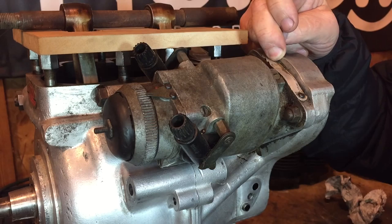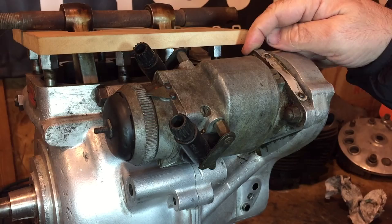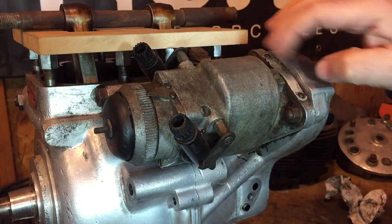Here's the magneto and it's got a build date there of September 64, which is in keeping with the engine — I think it's a little earlier. This engine I believe is a 66. Three screws and nuts — two here and one underneath, they're 3/16 — and I've now removed the auto advance unit from inside the timing case, so it should be a straightforward exercise of just removing the magneto now with these three screws.